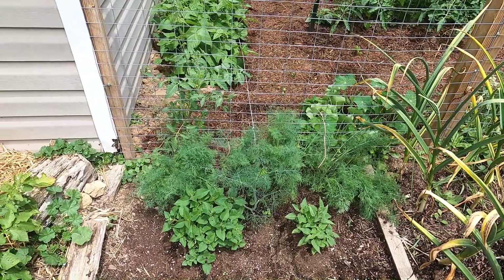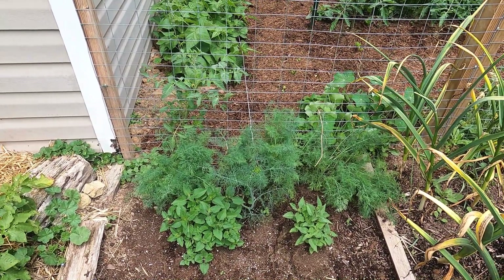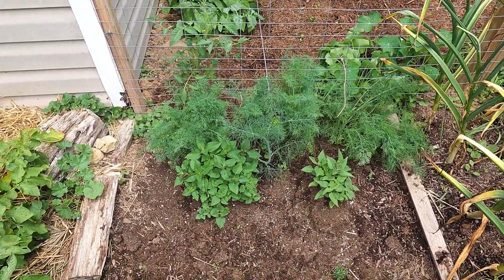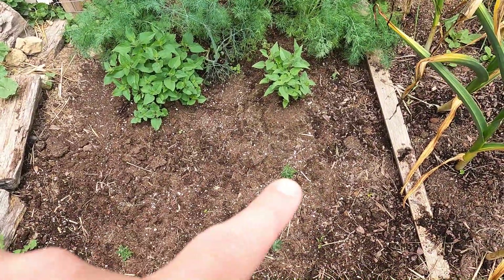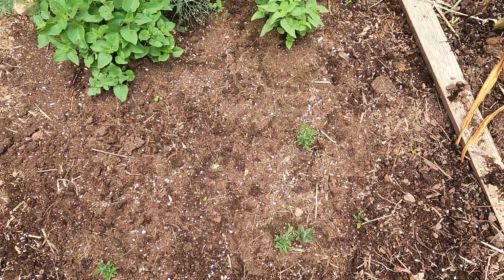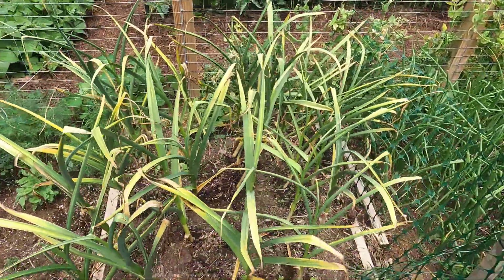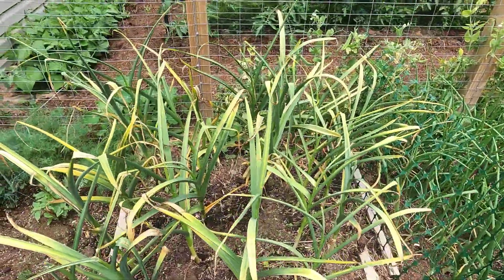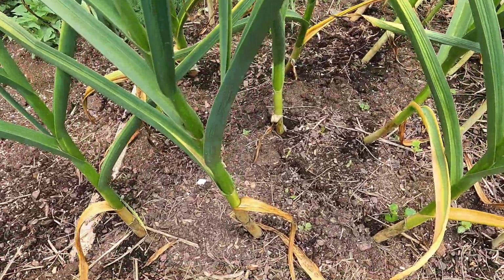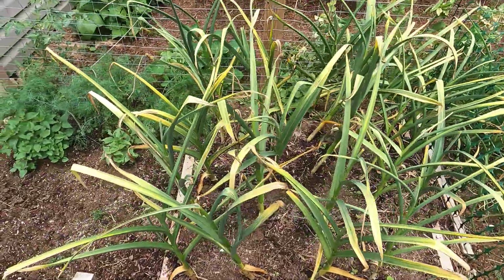Over here this dill is out of control. I'll be harvesting some dill very soon — use that to make some dips and tzatziki sauce, and save some for pickling. The bee balm is coming up nicely here, and a few little lavender plants are starting to pop up. And here's the garlic — this will probably be harvested this week.